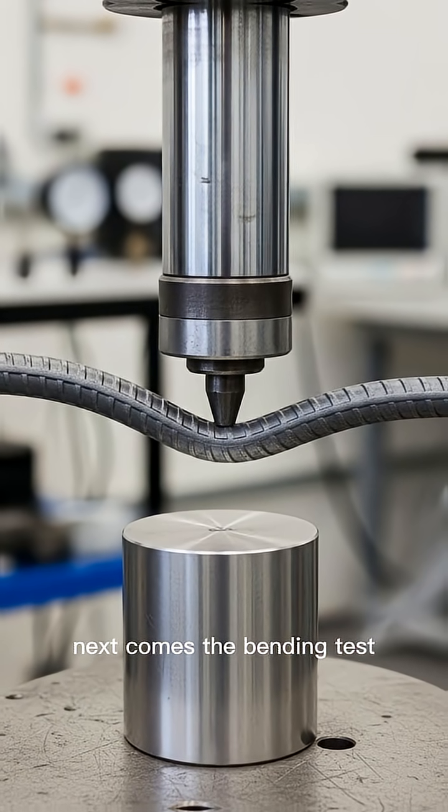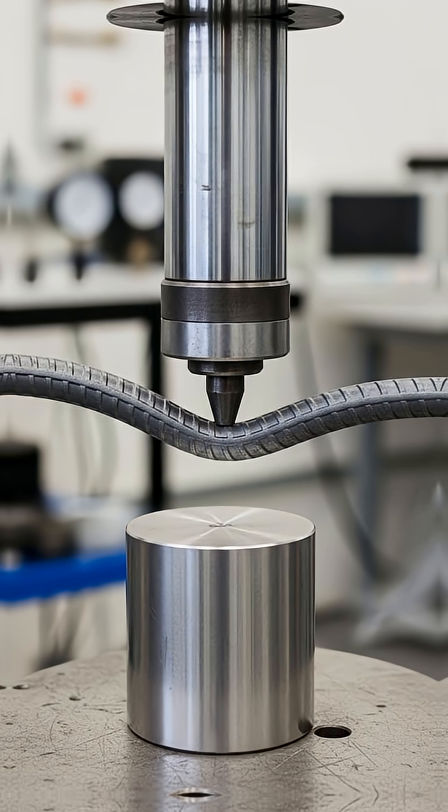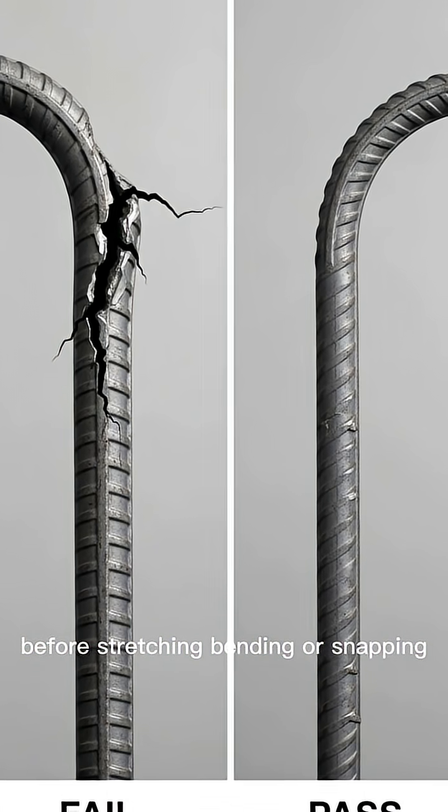Next comes the bending test. The bar is pushed down to form a smooth curve. If it breaks or cracks too easily, it fails. These tests tell us how much force the rebar can take before stretching, bending, or snapping.